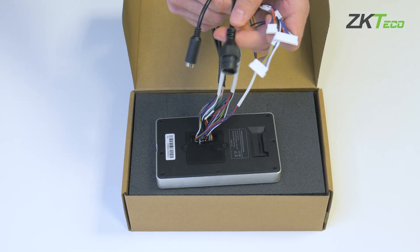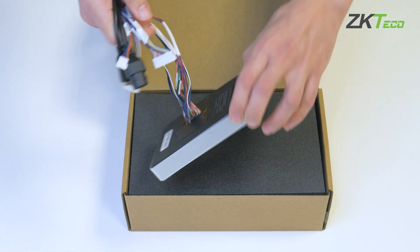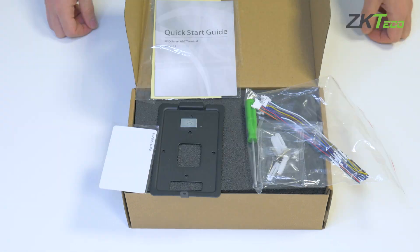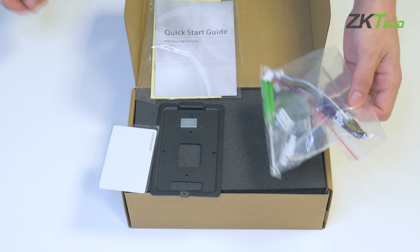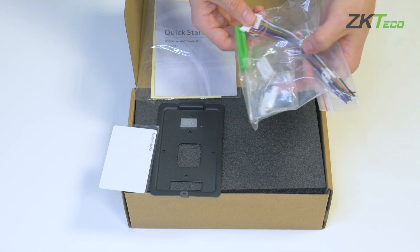On the other hand, via the power supply and main cable. Inside the box, we'll find all the necessary wiring to operate with the device, as well as the plugs, screws, and screwdriver.